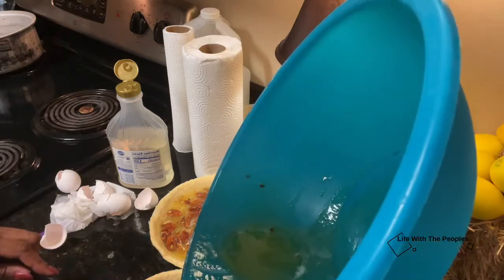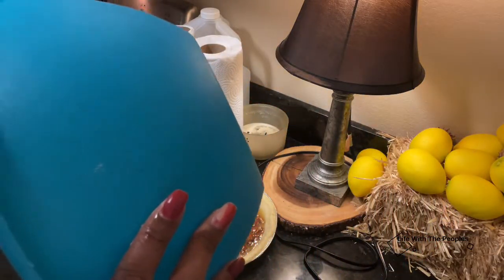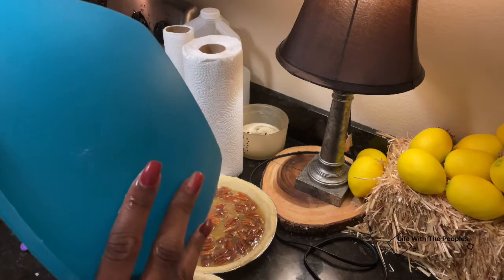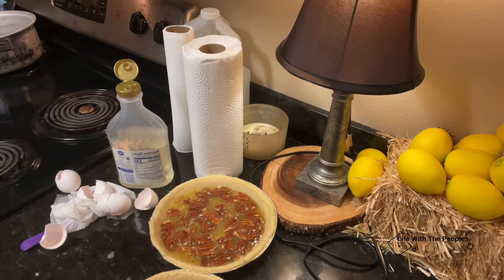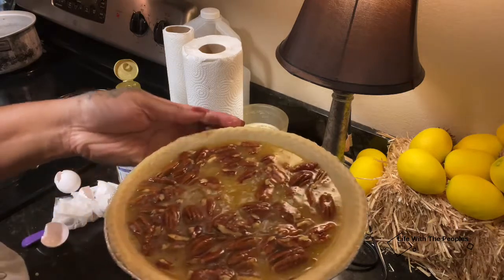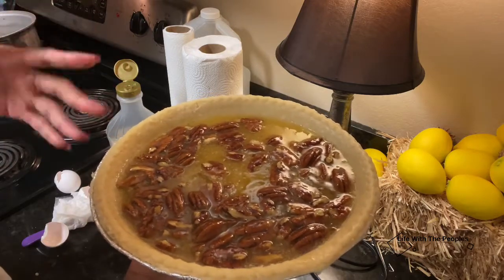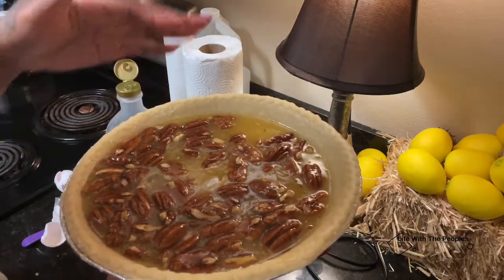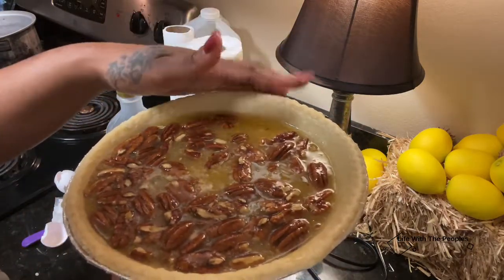Make sure the filling is kind of even in the crust. And like I said in the last video, mine doesn't tend to burn because I take it out at the right time, but if you're worried about your edges burning, you can cover them in foil and that'll keep them from cooking too fast.